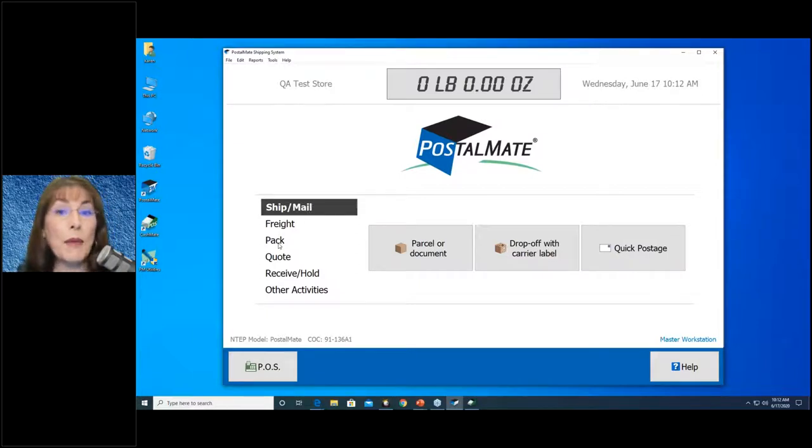Freight is a freight entry program. Pack is our packing estimating program. Quote lets you give a full written estimate to your customer, and it saves the information so if they come back to ship the item, you'll have all those details. Receive Hold is for receiving packages — like mailbox customers receiving packages, you record those here. And then there's Other Activities, which has a lot of things we'll talk about shortly.